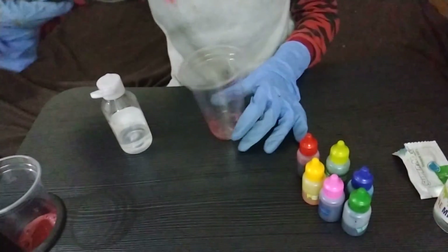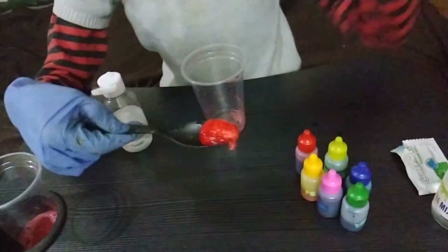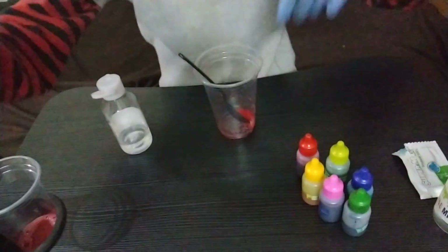Now you can see our slime is formed. Thank you for watching my video, see you later, bye bye!